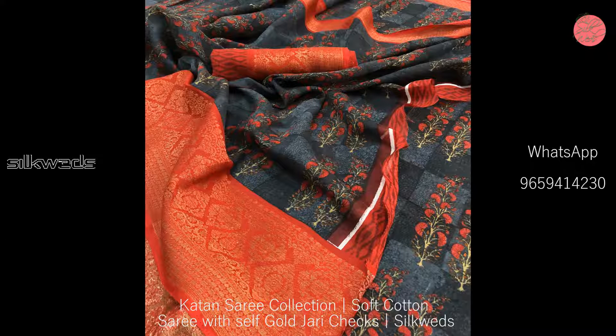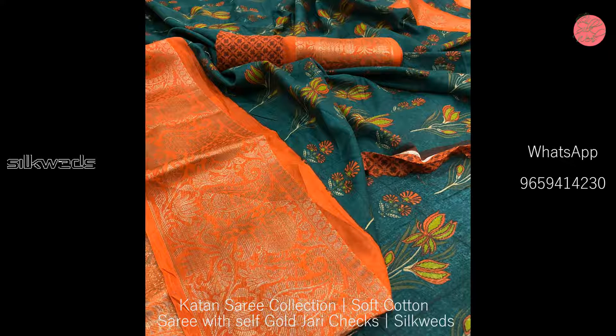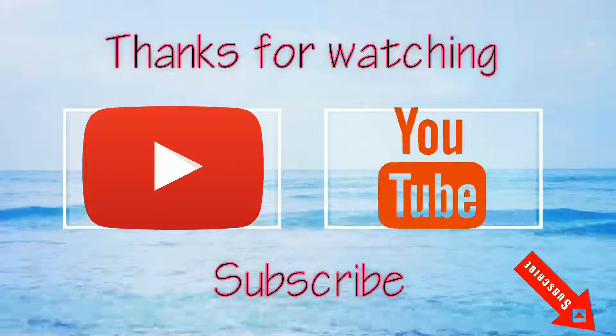Okay guys, thank you for watching the video. Please like, comment, and share the video, and don't forget to subscribe the channel. Thank you, bye-bye, see you in the next video.